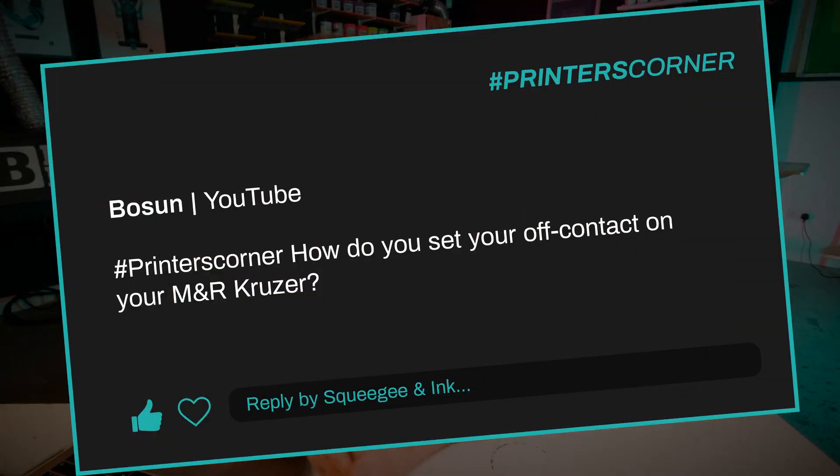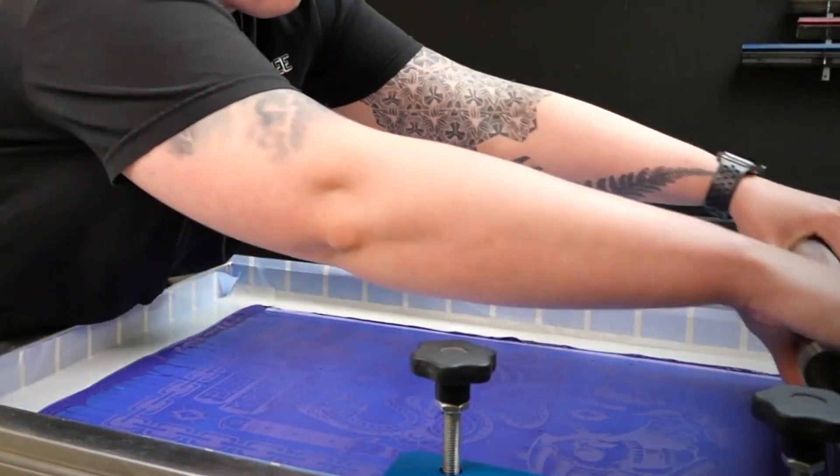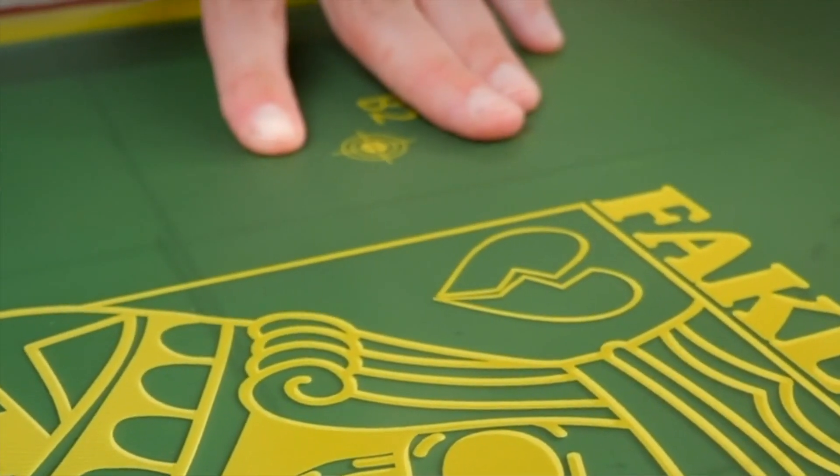Our first question today is from Bosun and they've asked: hashtag Printers Corner, how do you set off-contact on your M&R Cruiser? There are actually two really important ways that you can set the off-contact. The off-contact is the distance from the underside of the screen and the t-shirt — it allows a bit of a snap when you're printing so you can print nice and cleanly.